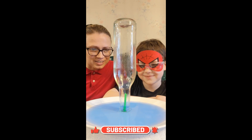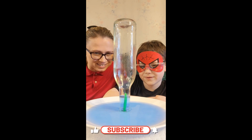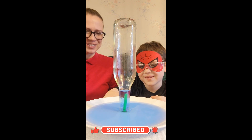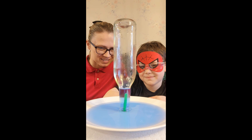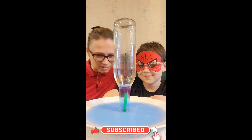Oh! Whoa! Look at that! How cool is that? That is really awesome. It's just sucking up all of the water.